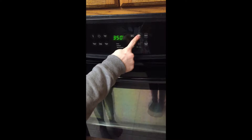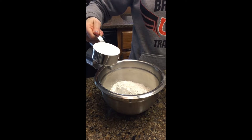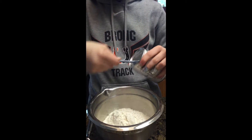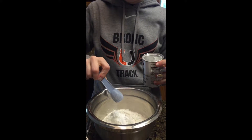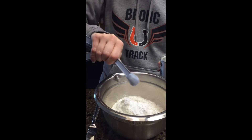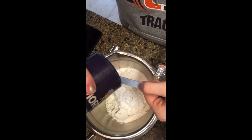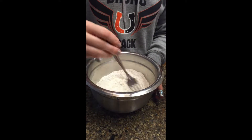Preheat to 350 degrees. Add one and a half cups of flour. Add one and a half teaspoons of baking powder. Add one-fourth teaspoon of salt. Whisk this all together with a fork.